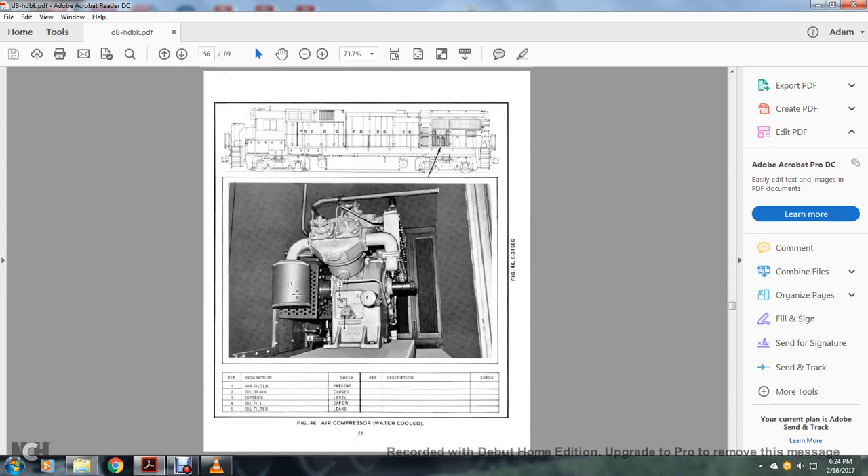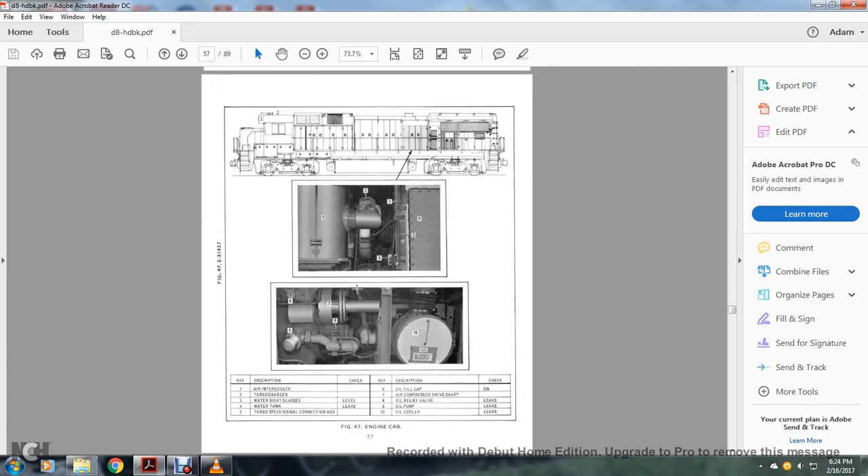Air compressor, water-cooled: 1 — air filter; 2 — oil drain; 3 — dipstick; 4 — oil fill; 5 — oil filter. Engine cab: 1 — air intercooler; 2 — turbocharger; 3 — water sight glasses; 4 — water tank; 5 — turbo speed signal connection box; 6 — oil fill cap; 7 — air compressor drive shaft; 8 — oil relief cap valve; 9 — oil pump; 10 — oil cooler.